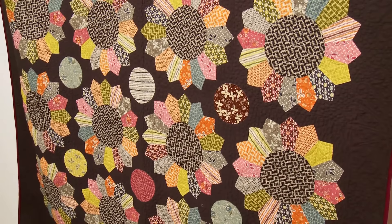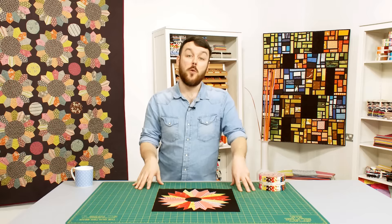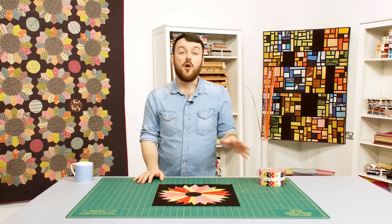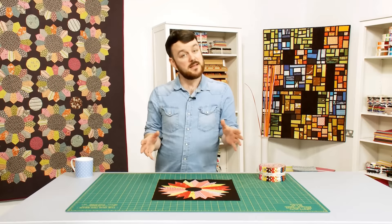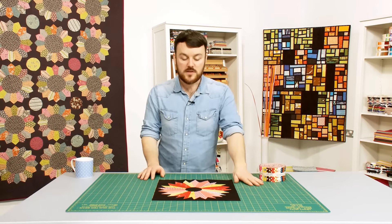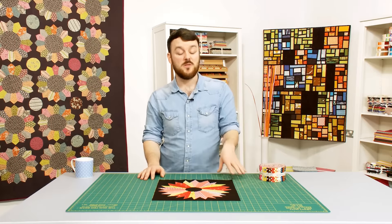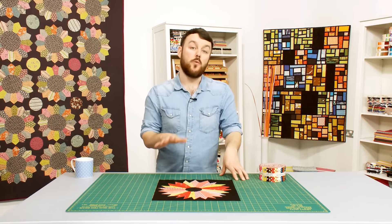Now, as much as I love the traditional quilt blocks, I do like to put my own spin on them in an improv way — not only to make them quicker to piece and complete, but also to make them a bit more individual and stand out from the crowd. And that is exactly what we're going to do with today's block.